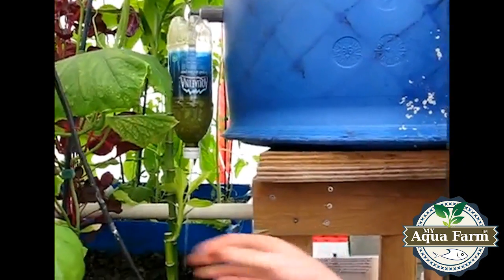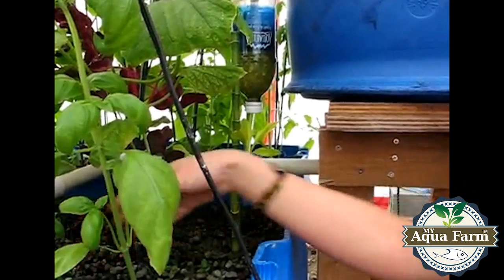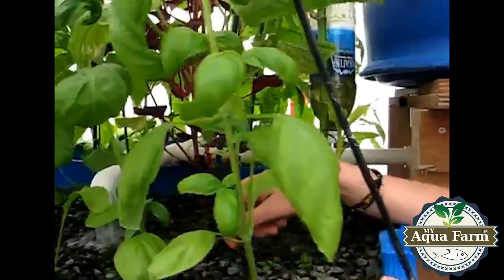In my tanks I have pure gravel — there's no soil whatsoever. You can see it's just about to happen — there it goes. There's the water now flowing into the tank.